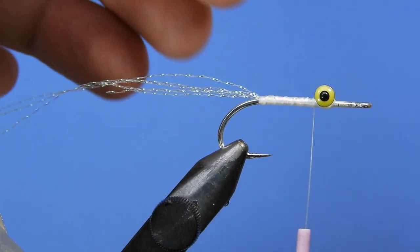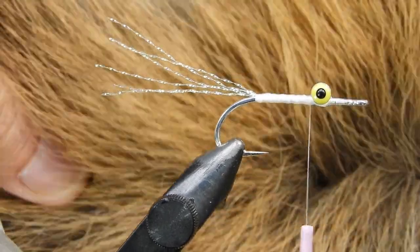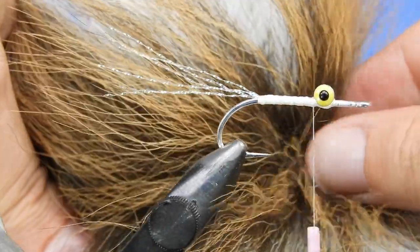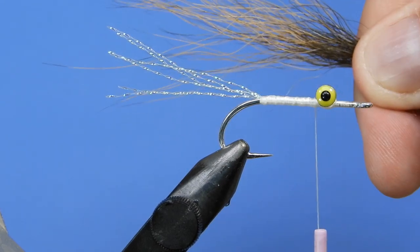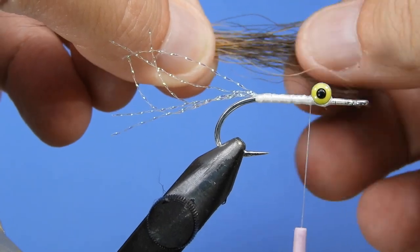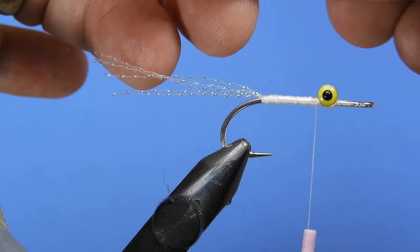We'll wind the thread back just behind the barbell and trim off any excess flash. Next we're going to take a little bit of bucktail — just that brown section off of a white bucktail. You want one that has nice length to it, especially for larger flies. For saltwater flies you'll typically want them a little longer than if tying for freshwater bass or pike. Take a clump of the brown section, pull out any really short fine hairs, and on the other end pull out any extra-long hairs, restacking them to equal the length of the majority.